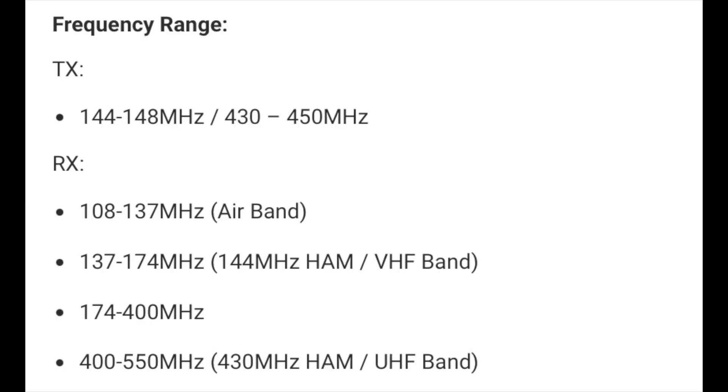Transmit ranges from 144 to 148 and 430 to 450 MHz. It'll receive four different banks covering 108 to 137, which includes the air band; 137 to 174; 174 to 400, which includes military air band; and 400 to 550 MHz. It also has pre-programmed NOAA weather frequencies, which can be configured to listen for NOAA weather alerts.